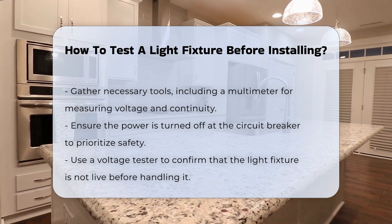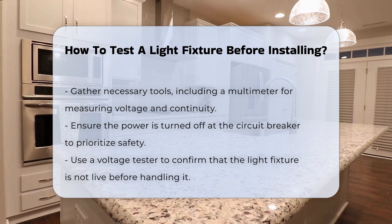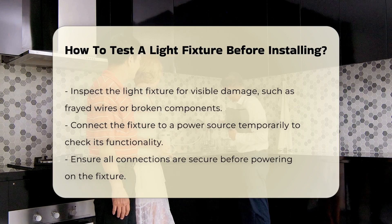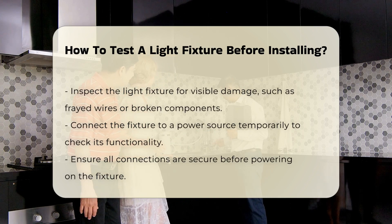Next, ensure the power is turned off at the circuit breaker. Safety is paramount when working with electrical components. Use a voltage tester to confirm that the fixture is not live.